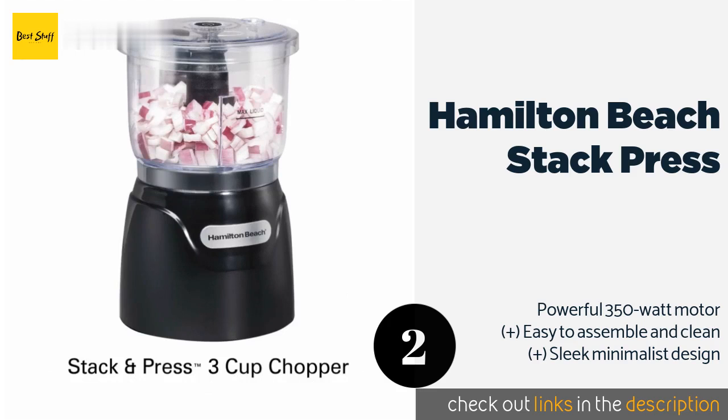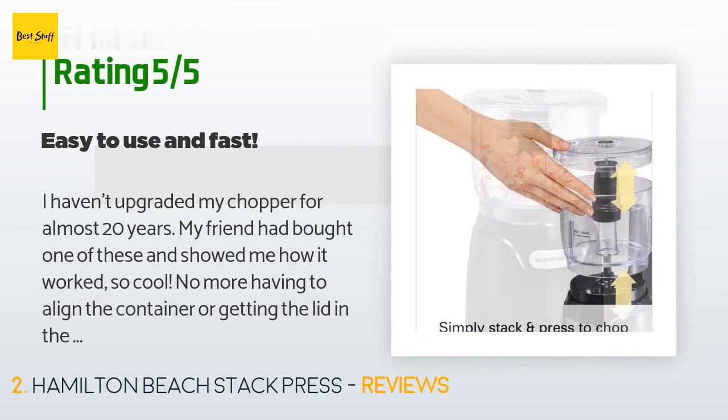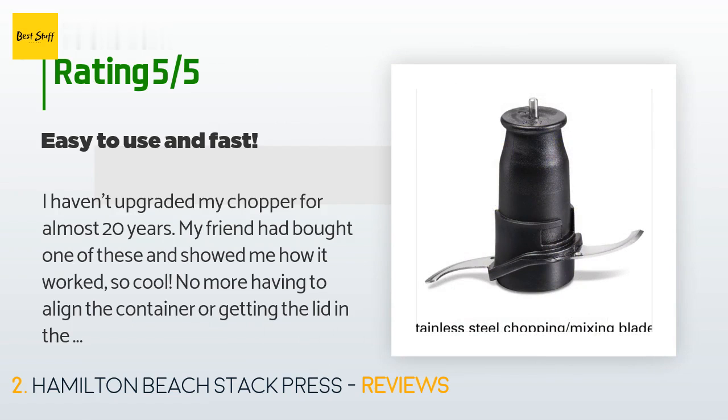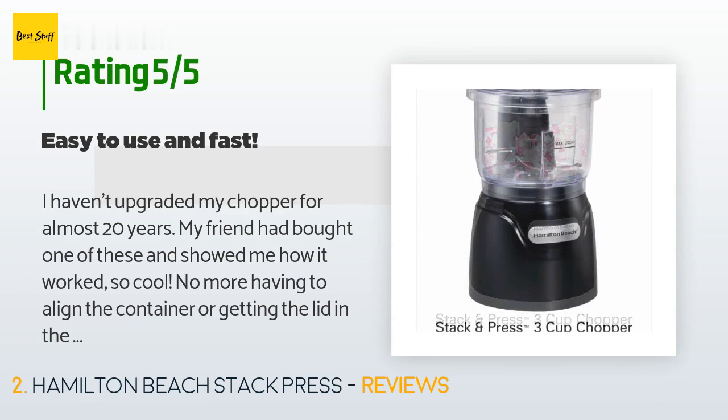The average rating of this product is 4.5 stars with more than 2,522 customer reviews. A customer said: I haven't upgraded my chopper for almost 20 years. My friend had bought one of these and showed me how it worked — so cool! No more having to align the container or getting the lid in the right spot. Chopping is tons faster. I'm so glad I bought this — such a nice tool to have in the kitchen.